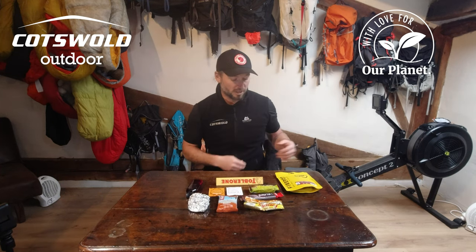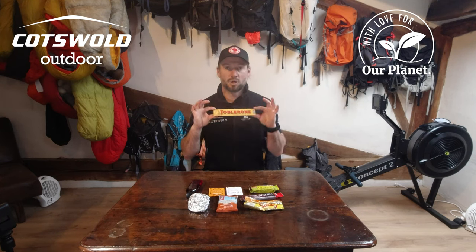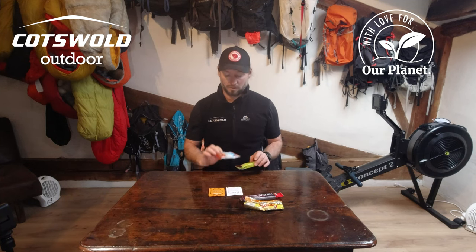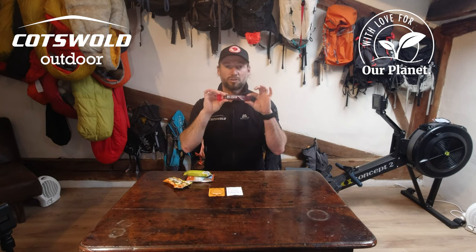My calories will come from a Firepot meal chili con carne, a Toblerone from Santa Claus, my mum's Christmas cake, some sloe gin that I made this year, and an assortment of Clif Bars, Nature Valley Bars, PowerBar Sweets and Blox Chews.